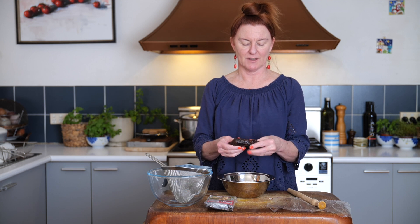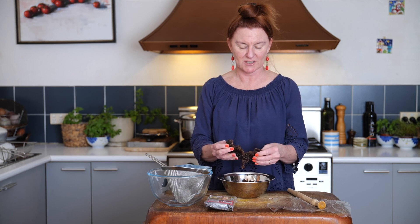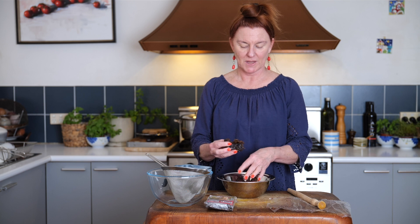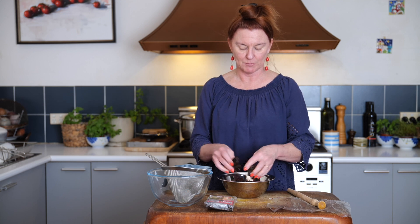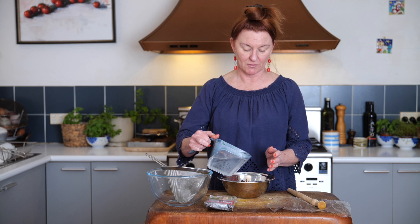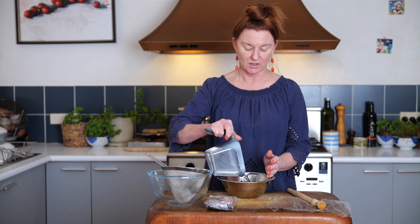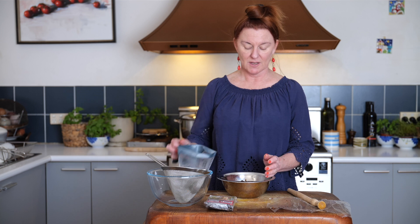For every quarter cup of tamarind pulp — and if you haven't played with this before, it's fascinating — it's the fruit, or the interior extracted from the tamarind pods. It's got the seeds in there as well as the fleshy bits. For every quarter cup we need half a cup of warm water, and we're just going to let that soak for about 10 minutes.